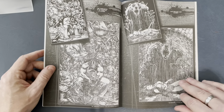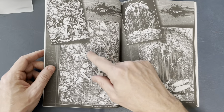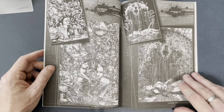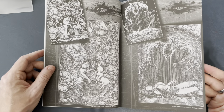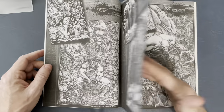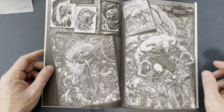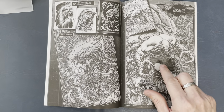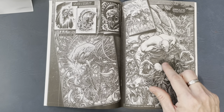This is a Darkness cover he did — once again, it really gets the creep out with that nightmarish look. And Witchblade — beautiful. It would have been great to see Dale do a full issue of Witchblade. Look how tight his pencils are — just insane.